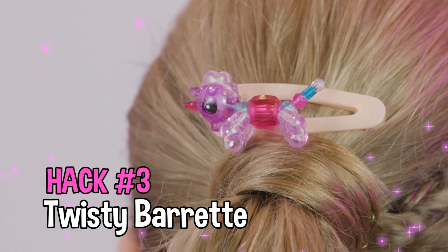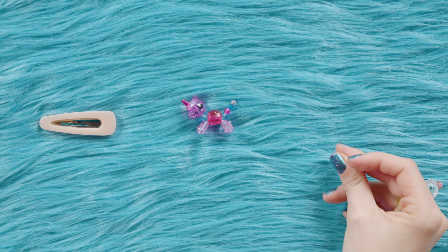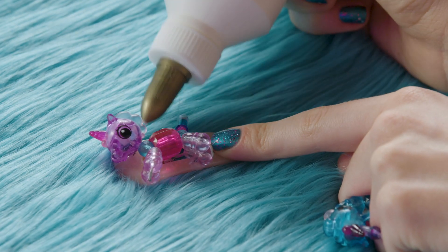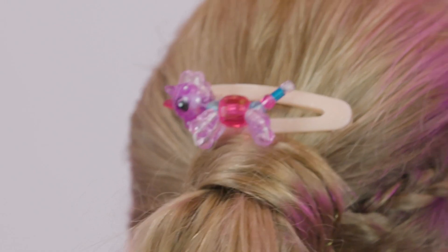You will love this one. This is the Twisty Pet Barrette. It's totally on trend and super easy to make. Just get a plain barrette like this one and glue the babies on it. Twisty Pets Barrette — hair goals slayed.